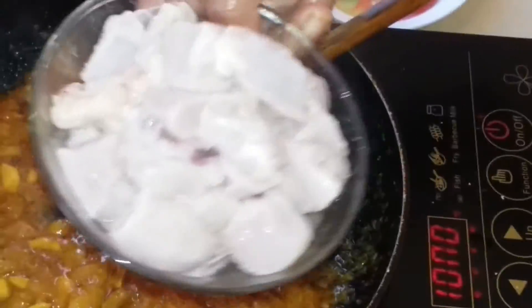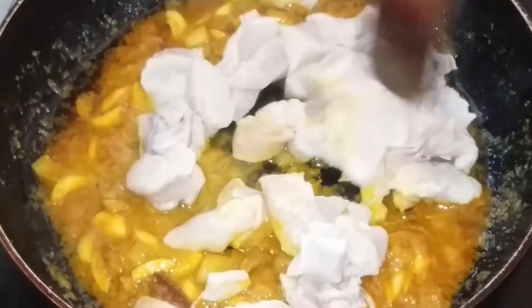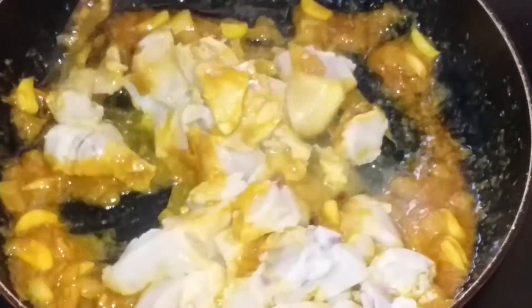Then the rice is finished. The rice will be a little different. 1-2 minutes of rice. On the end of the chicken, we will cook the chicken.